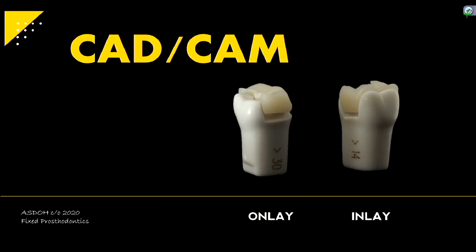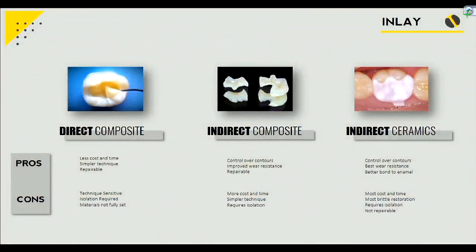So onlay, you're covering on top of the cusp, and then inlay is sort of in between. We'll start with inlay, which is kind of like just a MOD prep or a class 2 preparation, where you have a large restoration that instead of using composite, you rather use a material that's all polymerized or cured — in one whole unit. Because if you look at our direct composite, what do we have to do when we fill an MOD with composite? You've got to layer it.